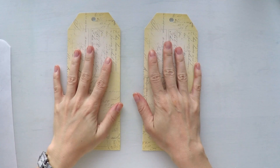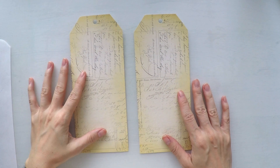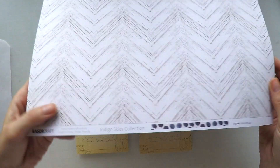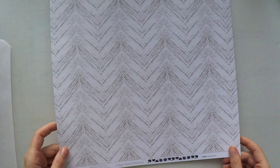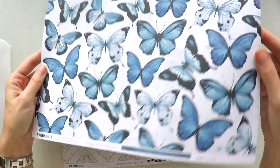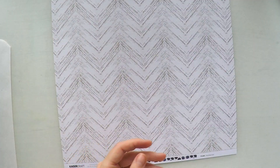Hello, welcome to another video. Umut here. Today I'm going to create two tags at the same time using this amazing new collection from Kaizercraft. It's called Indigo Skies and it's like made for me because it's my favorite colors, white and blues.